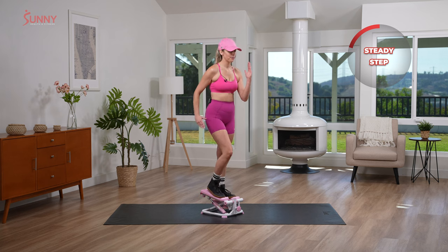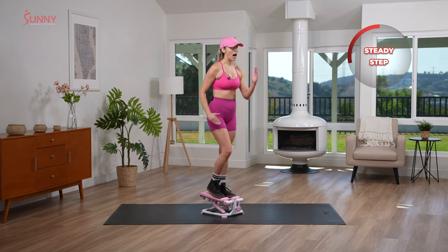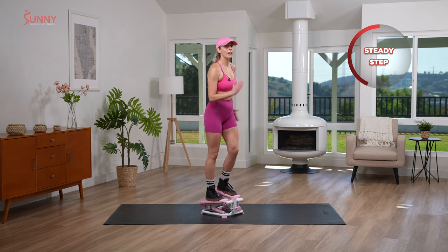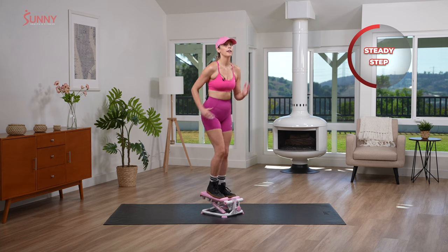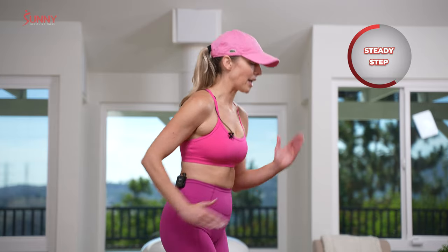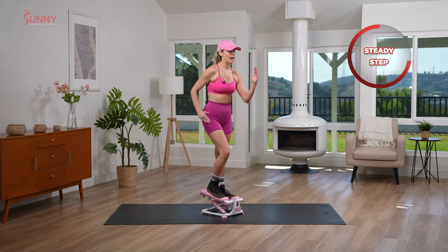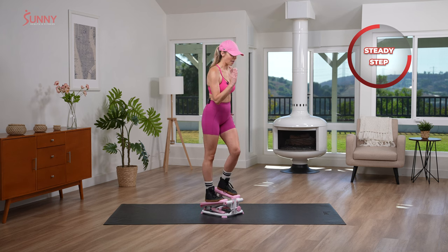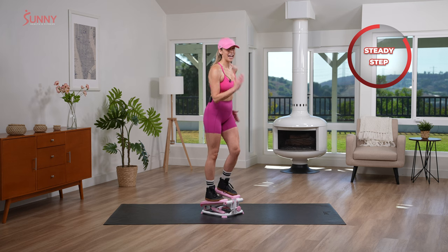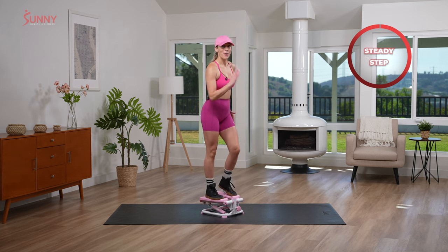Now remember, if you're a Barbie who doesn't like pink, that's A-okay. I'm a Barbie who loves pink, but if you're a Barbie that loves the color black, you are still a Barbie. And honestly, black looks good on everyone. My mom's favorite color is black. Keep it going — we're gonna go into that quick step in three, two, one.